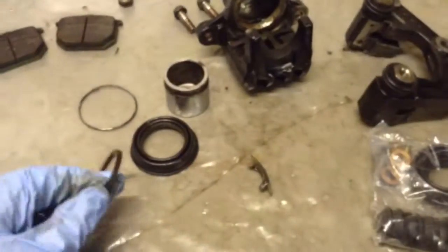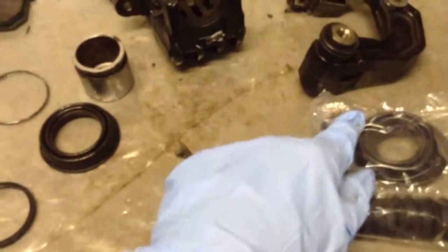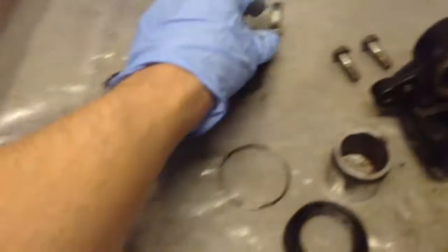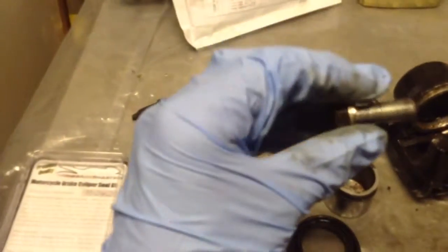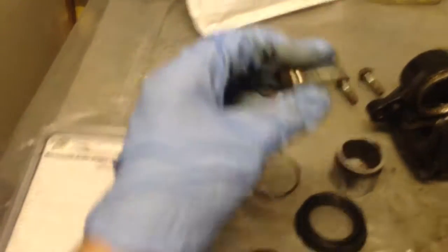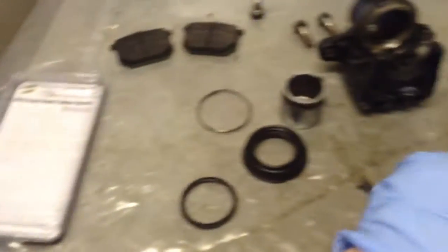That is actually held on with a sort of spring clip. And then you've got two of these in there which are the actual fluid seals themselves. You've got two bleed nipples and the bleed nipple rubbers that go over them. And then you've got four compression washers — two on each banjo bolt, one either side of the banjo unit on the hose itself. It stops any leaks. So that's the kit.